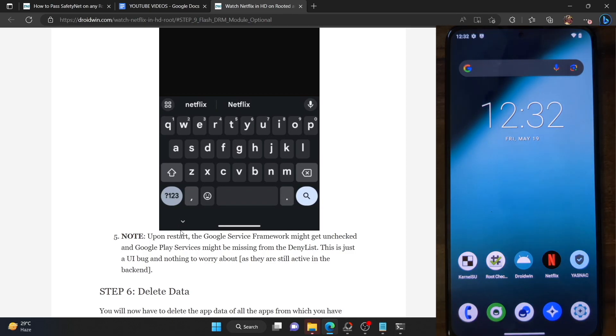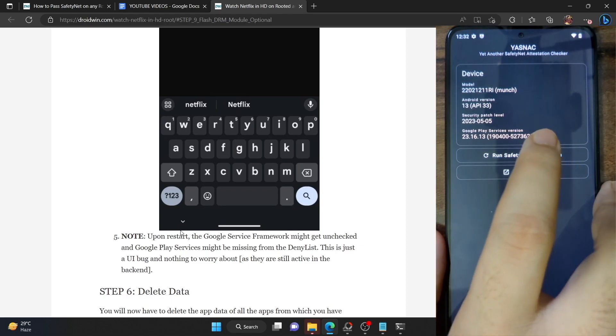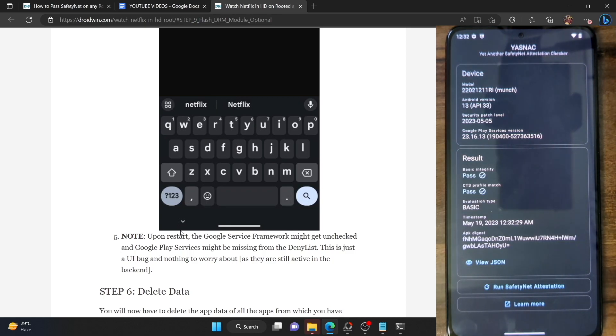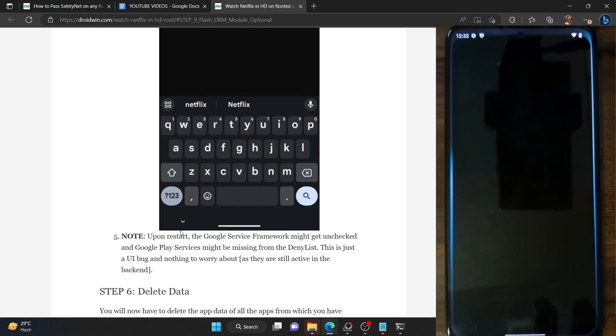Let's now check the SafetyNet test. I'm using the YASNAC app — you can install it from the Play Store. Once installed, launch the app, go online, and tap on 'Run SafetyNet Attestation'. As you can see, we are now passing both tests. With that, you should now be able to watch Netflix content in full HD.